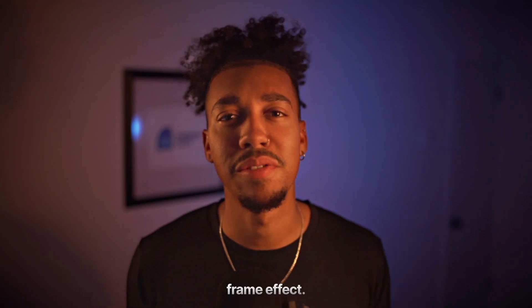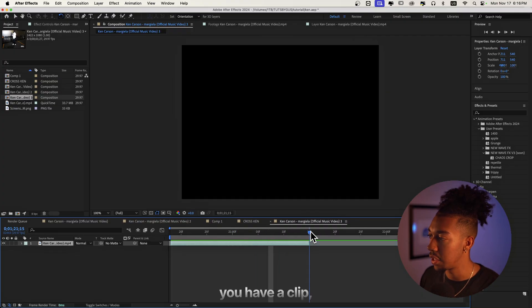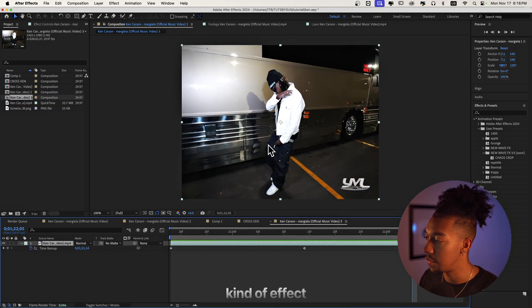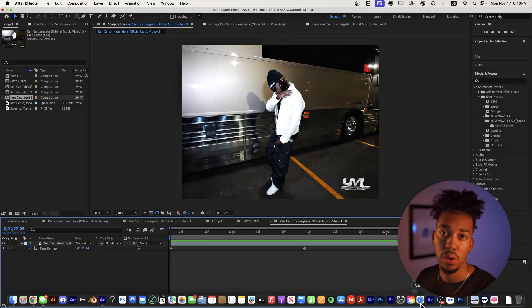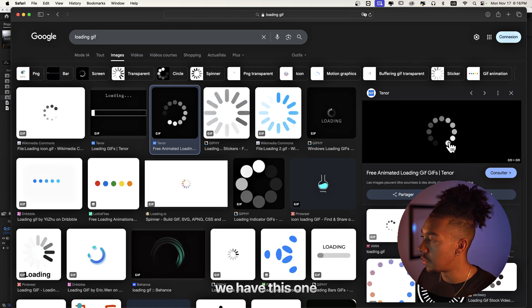Lastly, I'm gonna show you how to create this loading frame effect — it's very prominent in the video. Basically, when you have a clip that ends, right click, go to Time, then Freeze on Last Frame, and it's gonna do that kind of frozen effect displayed in the music video. Then we go and get a GIF of a loading screen like they use — search 'loading' and you can find one.